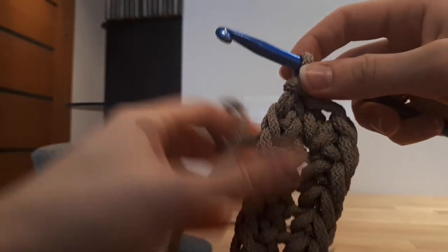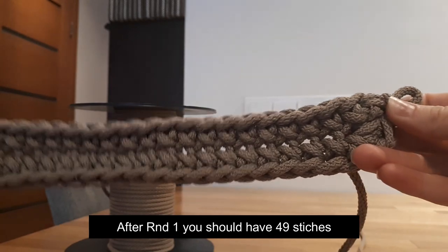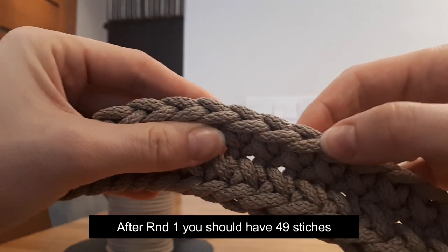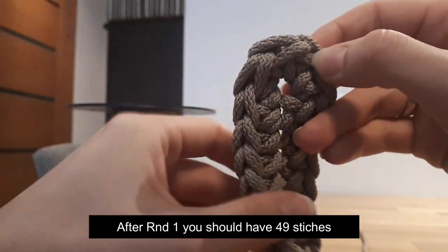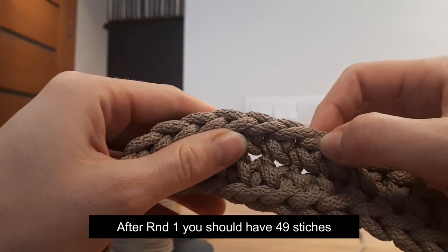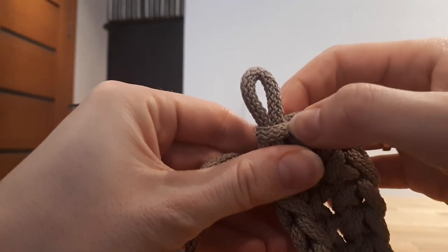This is how it looks like. At the end of round one you should have 49 stitches. Count carefully — you should have 49. Let's count together: 1, 2, 3, 4, 5, 6, 7, 8, 9, 10, 11, 12, 13, 14, 15, 16, 17, 18, 19, 20, 21, 22, 23, 24, 25, 26, 27, 28, 29, 30, 31, 32, 33, 34, 35, 36, 37, 38, 39, 40, 41, 42, 43, 44, 45, 46, 47, 48.